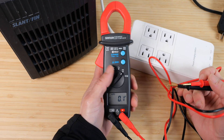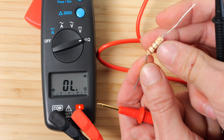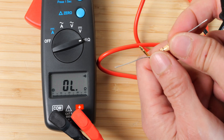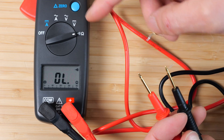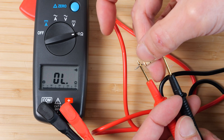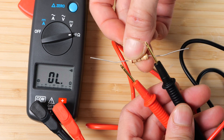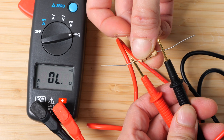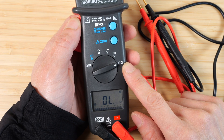There's also a continuity tester — if it's a short, it will beep. Testing an 11 ohm 5% resistor, it measures 10.9. The maximum resistance this meter can measure is 400 ohms. Anything less than 40 ohms, like this 11 ohm resistor, it's going to start beeping. So the ohm resistance measurement is a little bit limited.